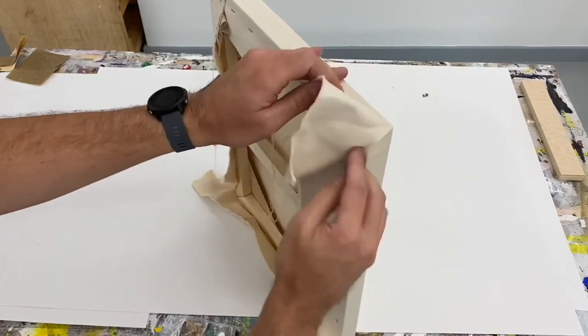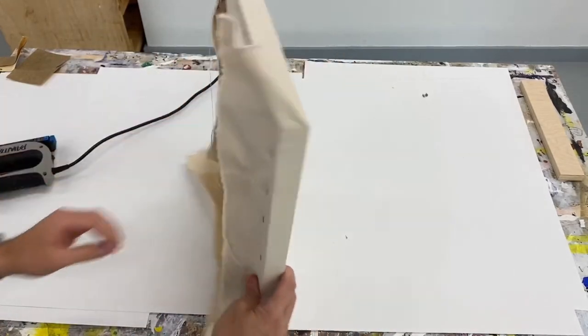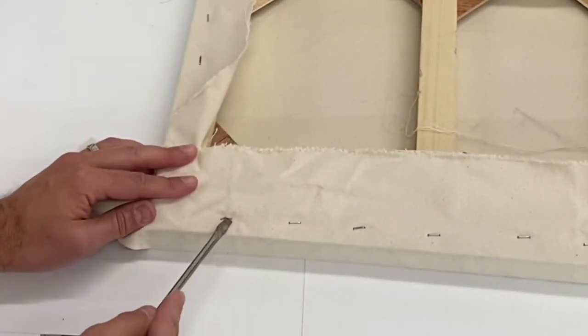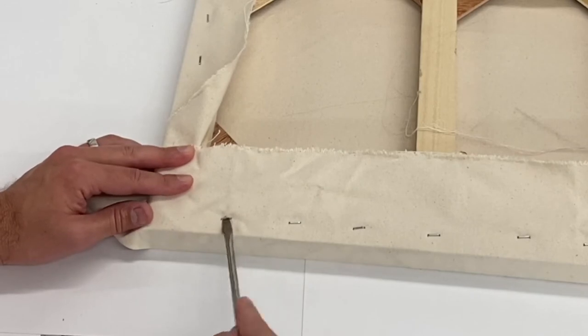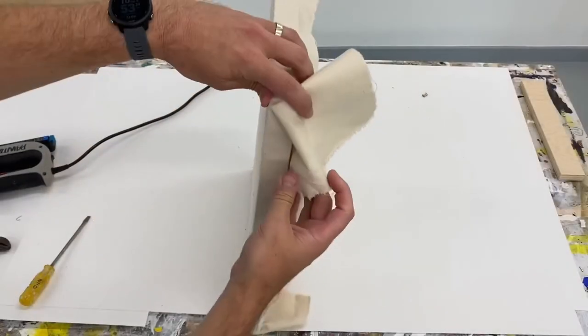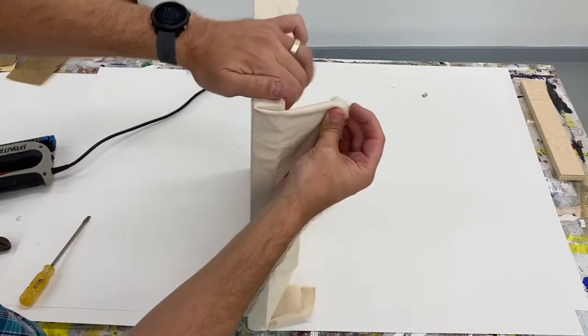On this one I'm having trouble — the staple is too close to the corner. You want to try to give at least a couple inches as you're stapling so you can more easily fold at the corner. I'm going to remove the staple using a flathead screwdriver — make sure you're careful not to tear the canvas. You can also use pliers. Those tools are located in the classroom near the wooden cart.